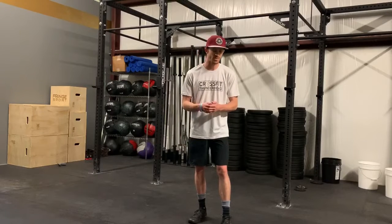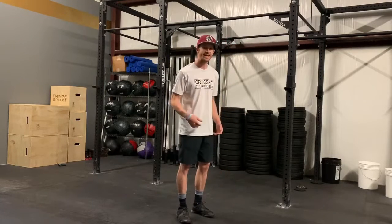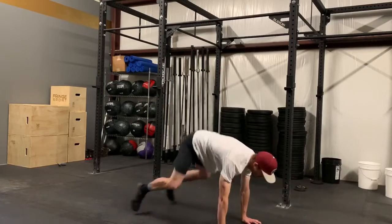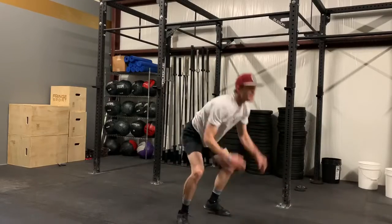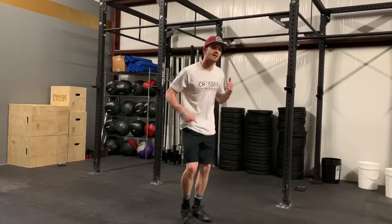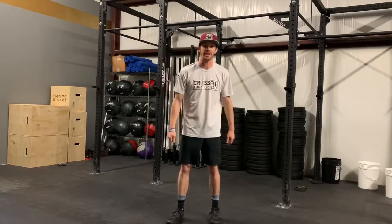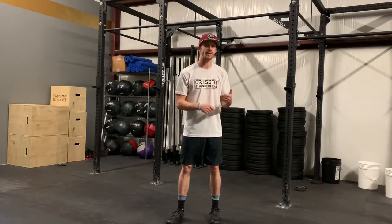The clock counts down, three two one go. I'm gonna run my 200 meters, come back in, 15 burpees — chest goes on the ground, jump and clap overhead. Then I take off on my 200 meter run, come back in, and the clock says that took me three minutes. I write down my score, that's my score for the round — three minutes — and now I rest for the remainder of the five minute period.